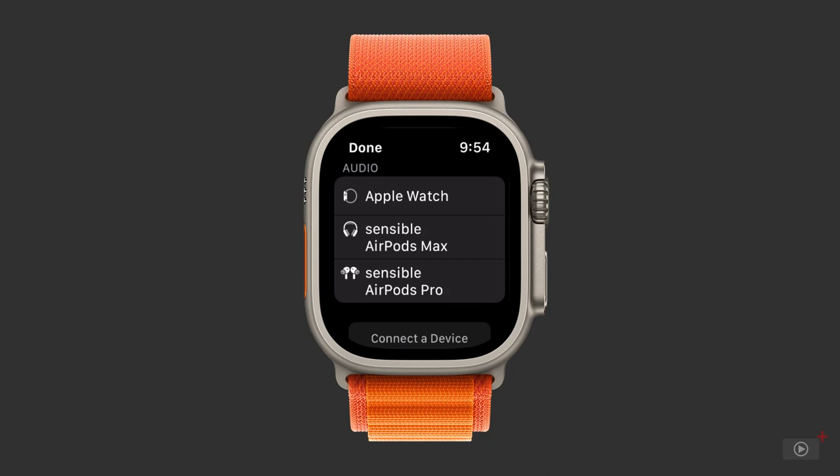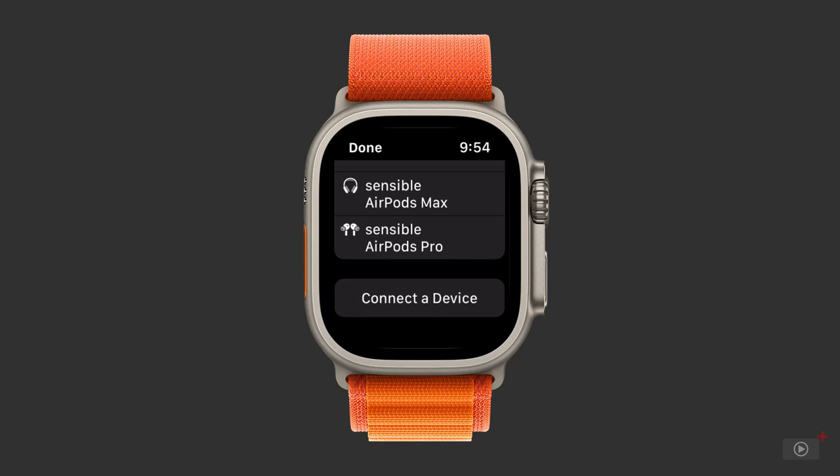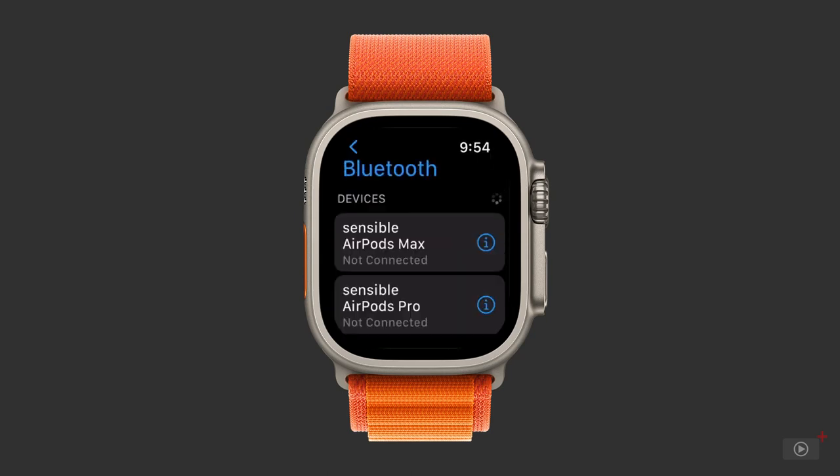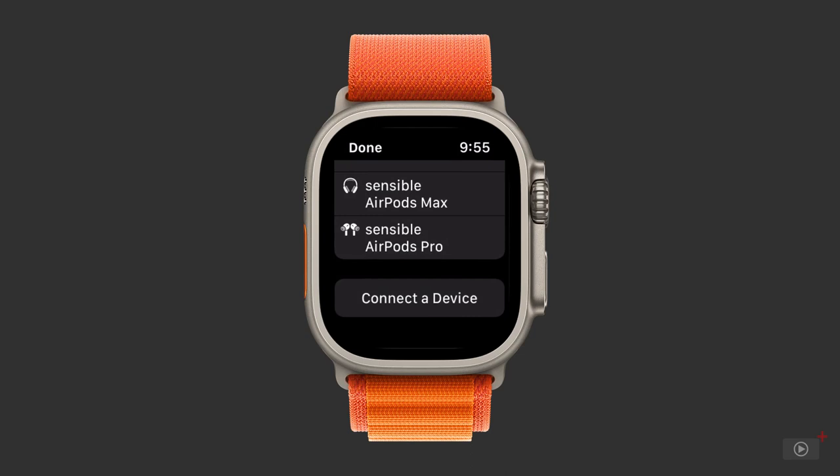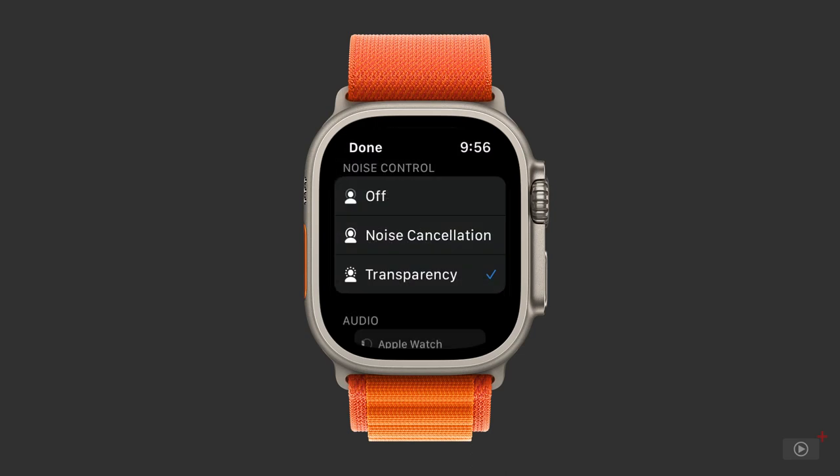Previously connected devices appear below. Add another device by pressing Connected Device, which takes you to Bluetooth settings to pair with something else. Go back to Now Playing and I'll select My AirPods. Instantly, your noise control options appear, so you can select between Off, Noise Cancellation, or Transparency. Tap Done to go back to Controls.